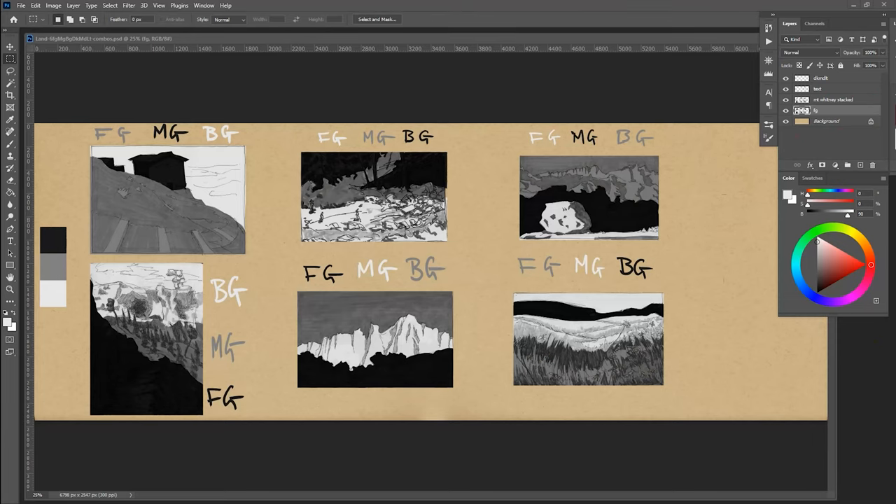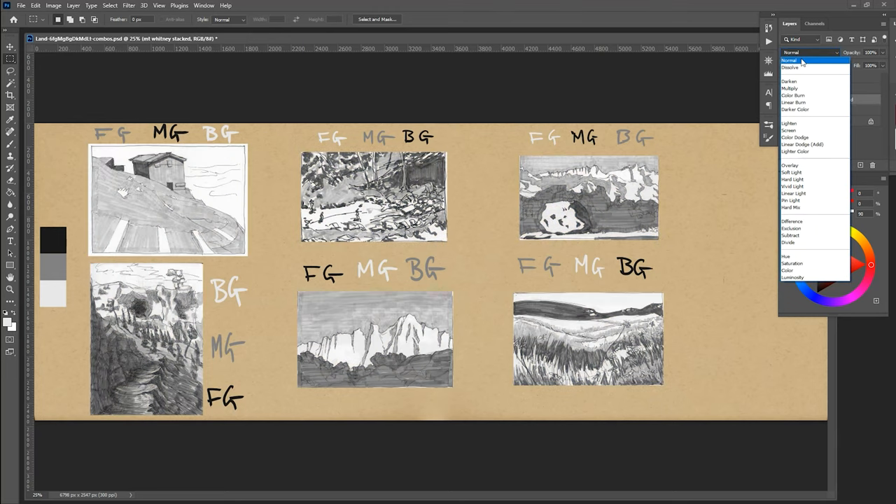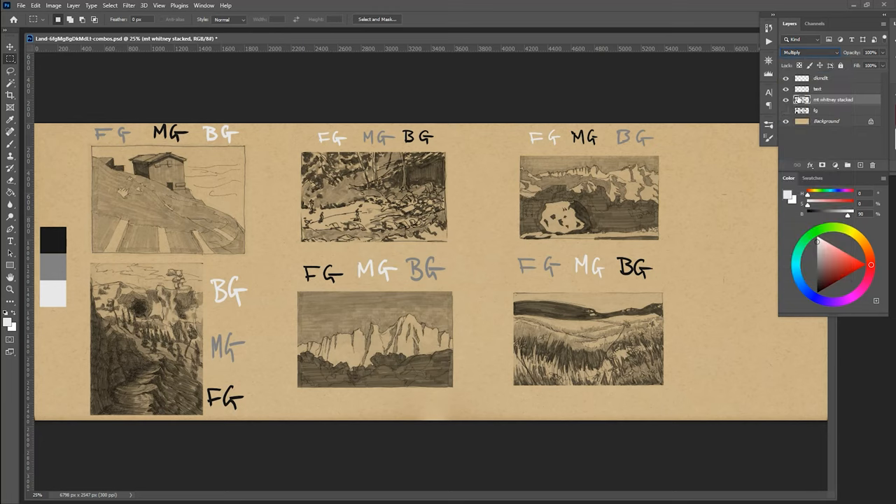What you're looking at here are the six combinations of foreground, middle ground, and background with dark, medium, and light. I have these six sketches done in ink and marker in a multiplied blend mode — I've changed the blend mode just so the line work is visible. The combinations are just math: if you take two sets of three things, they can only combine in six different ways. These are all six.